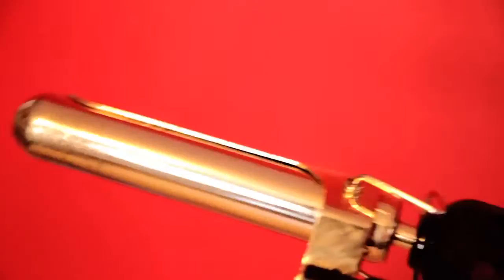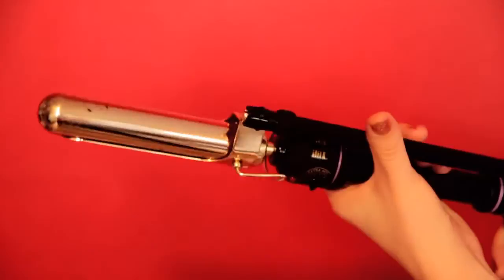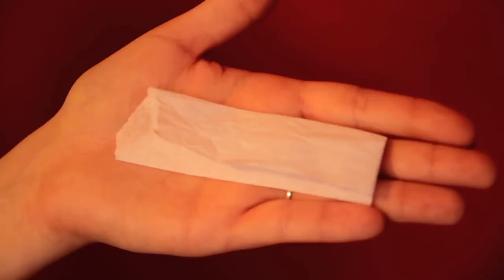I'm using a one-and-a-quarter inch professional curling iron. You can use whatever iron you'd like — just remember that the smaller the barrel, the tighter the curl, and the bigger the barrel, the looser the curl. Have some small pieces of paper handy; any kind will do — I'm using tissue paper. I already prepared the hair with plenty of thermal fixing spray.